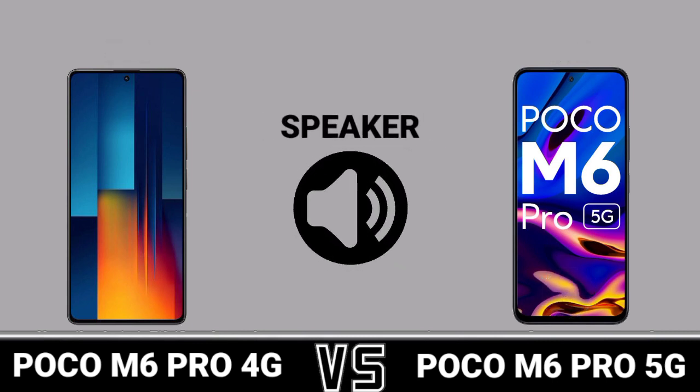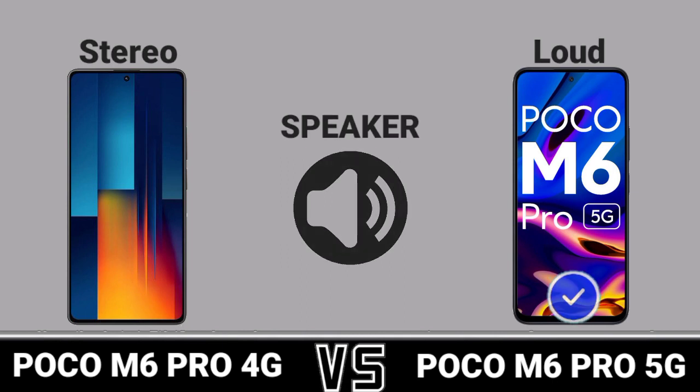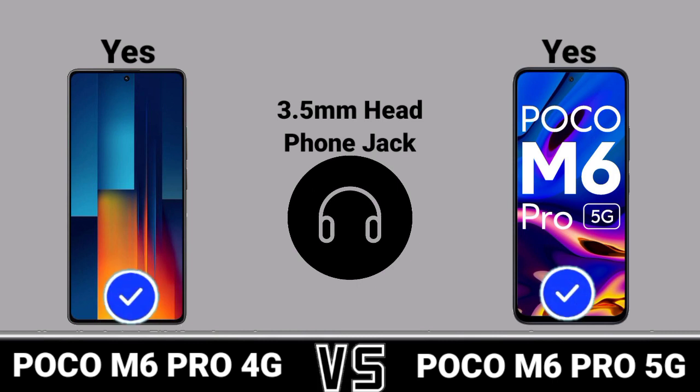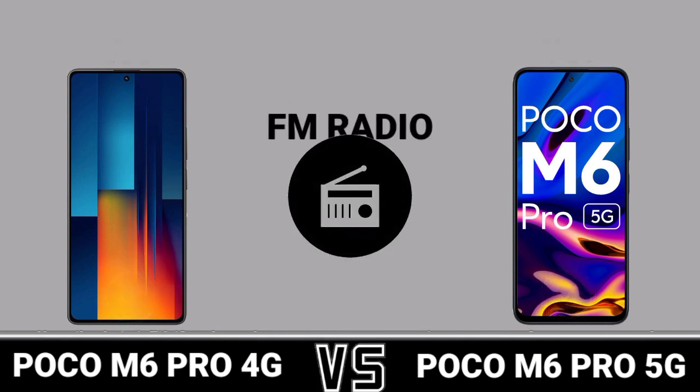Speaker, 3.5mm Headphone Jack, FM Radio.